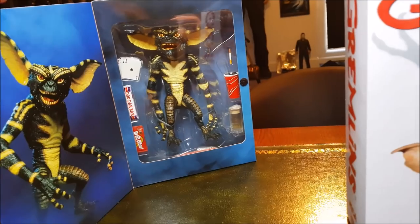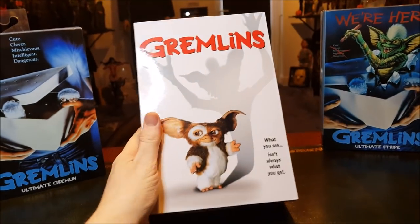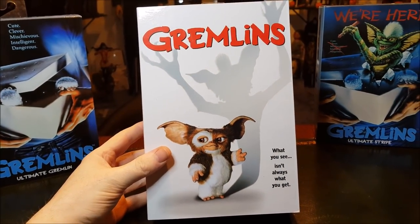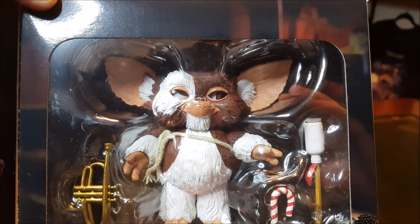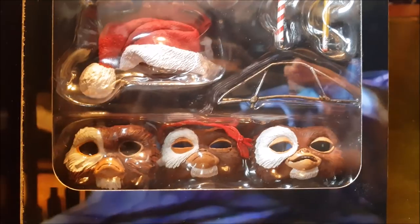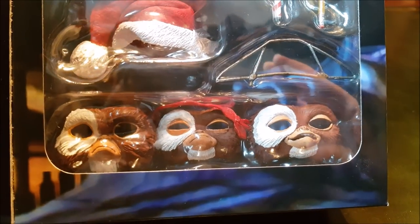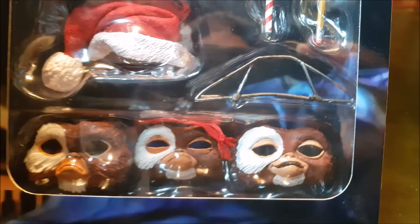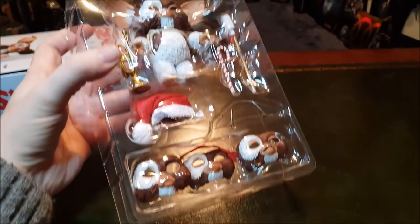I have an idea on how to fix the eyes so I'll do that and review him in one video for you. The review on the regular gremlin I'll do later on tonight. But now we're going to review the Ultimate Gizmo by NECA. Those eyes are absolutely screwed though. I understand what they were trying to do, but imagine how much better this would have been if each interchangeable Gizmo face just had painted eyes as part of the sculpt — nice glossy eyes painted in.